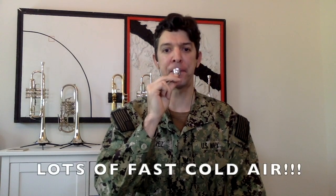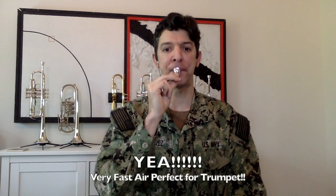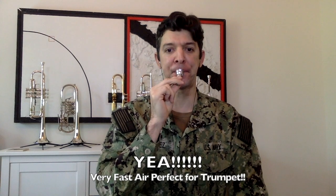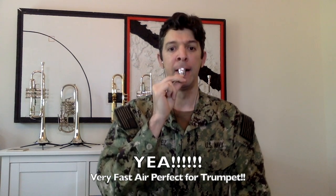Listen to the differences — lazy, rush, lazy, rush. Notice the corners of my mouth to see if yours look like that too. Repeat the in and out breathing exercises of four and eight, 12, 16, 20, 24, until you're able to keep the air steady.